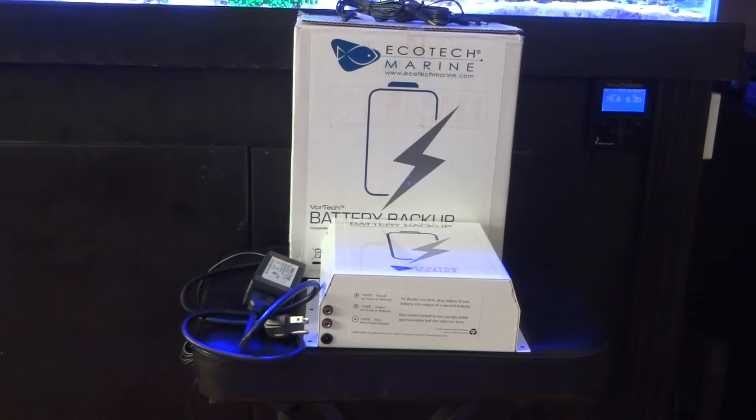I would highly recommend that if you're able to afford a UPS, you can purchase one for a bit cheaper than this EcoTech battery backup. You can grab a UPS from an electronics store — they're typically used to run computers during a power outage, but you can definitely use them to run one or two pumps. Originally I did go that route, but I found I only got about an hour to an hour of runtime out of a fully charged UPS system.